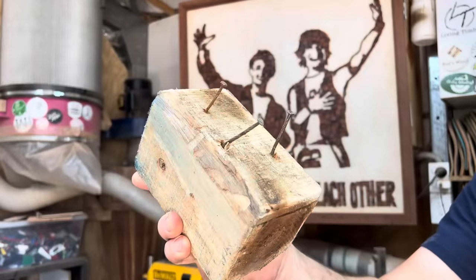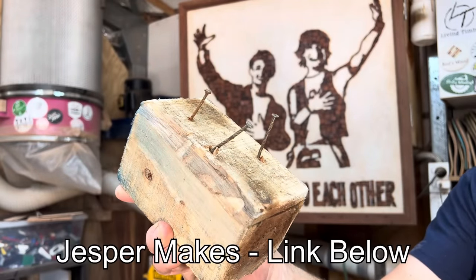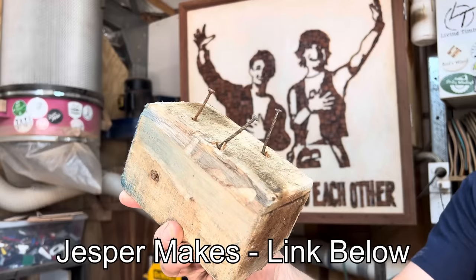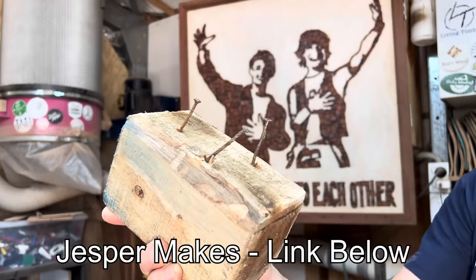Quick channel shout-out to Jesper Makes. Jesper mentioned me in one of his videos and the video went bananas — lots of people came over and subscribed, so I just want to return the favour. Go find his video where the thumbnail looks a little something like this. Check it out — 1.5 million people can't be wrong.